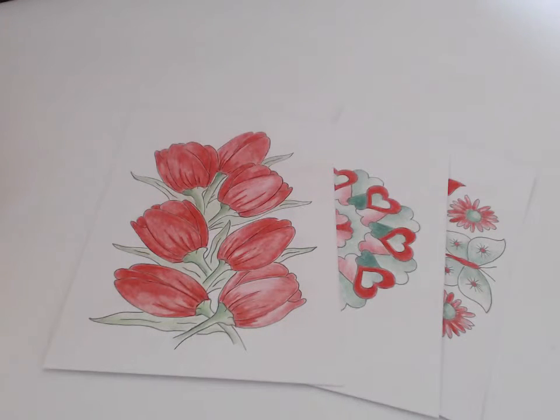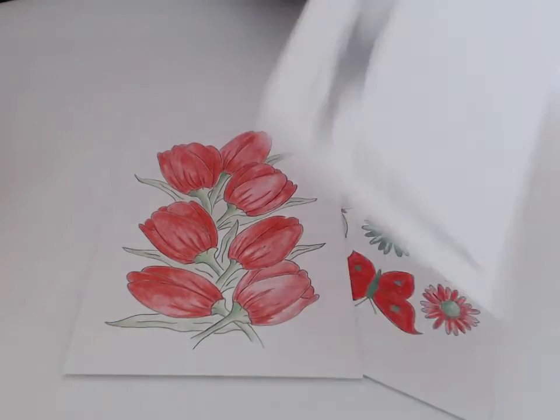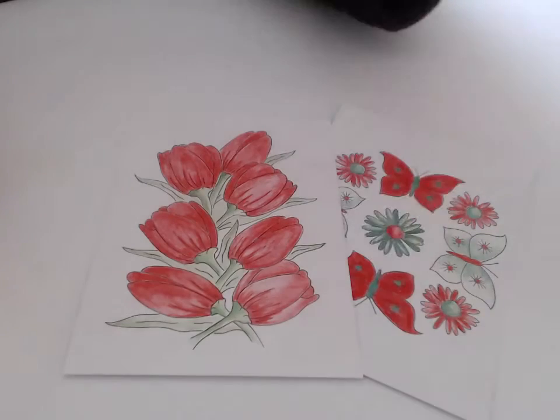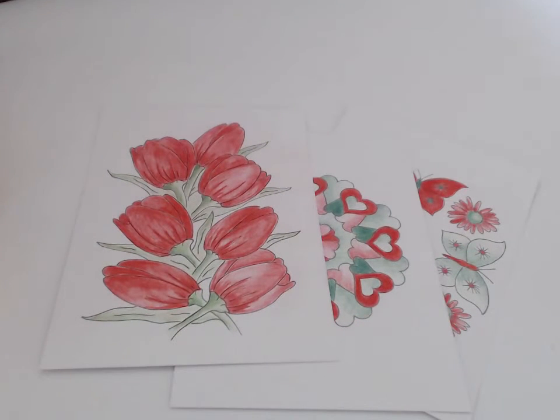Tip number two: you can use the cards as Christmas cards. Just color in the card, write your message on the back, and send it to your family and friends. Or you could leave the card uncolored for your family and friends to color in themselves.